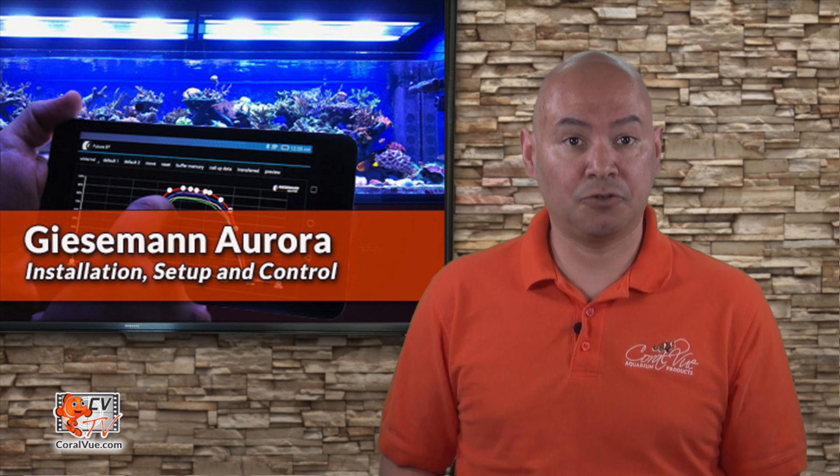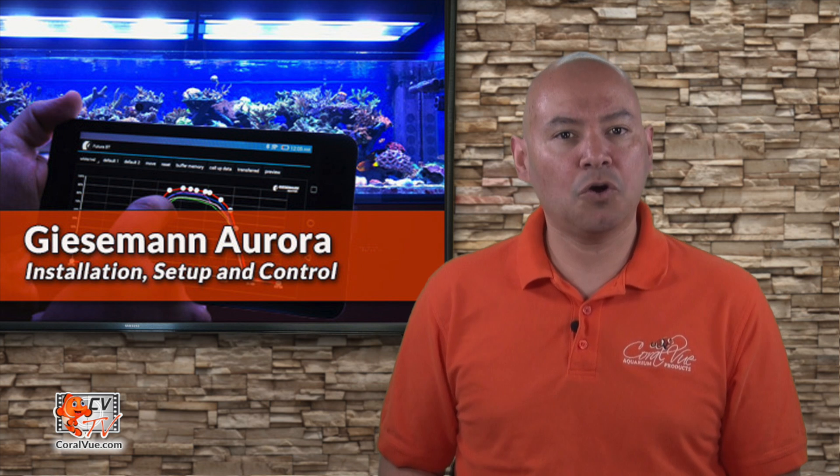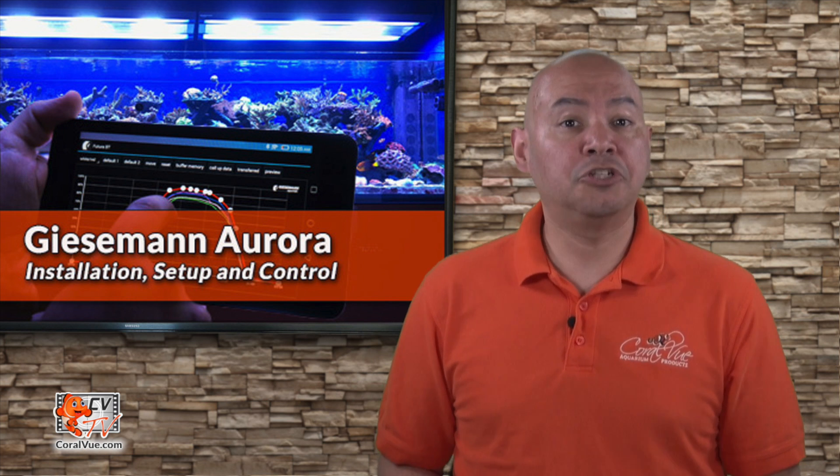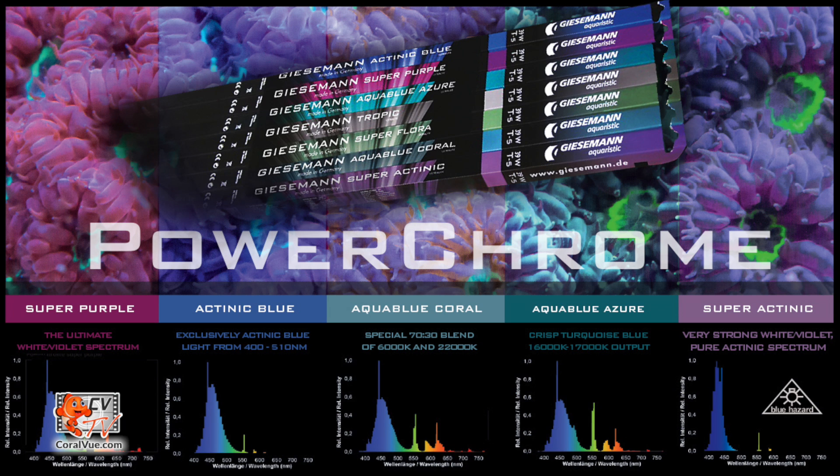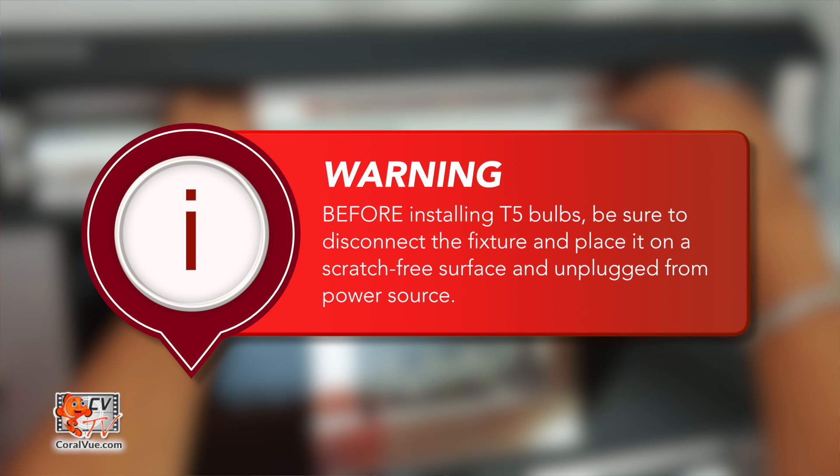Now that we've covered how to mount the fixture as well as safety guidelines, let's go ahead and install the T5 lamps. When choosing your T5 bulb, it is crucial to select a bulb that is capable of being dimmed on a daily basis. For that reason, we highly recommend using Giesemann T5 bulbs only. Not only do they produce optimal light coloration and PAR values, but they have also been formulated specifically to be dimmed on a regular basis without affecting its lifespan or spectrum. Inserting the T5 bulbs should only be performed with the light dismounted from over the aquarium and placed on a scratch-free surface. Make sure that the fixture is unplugged from the power source.